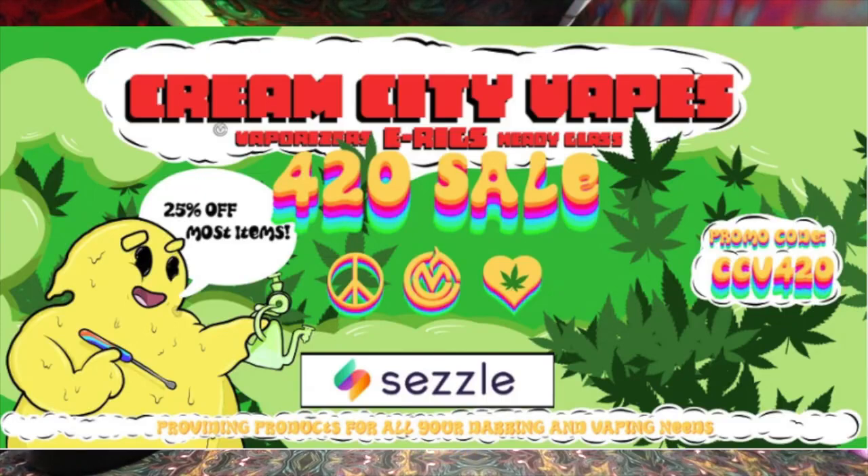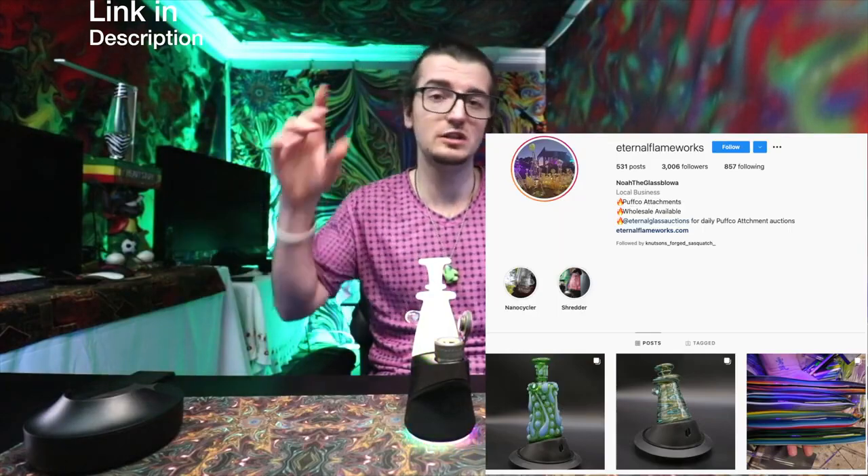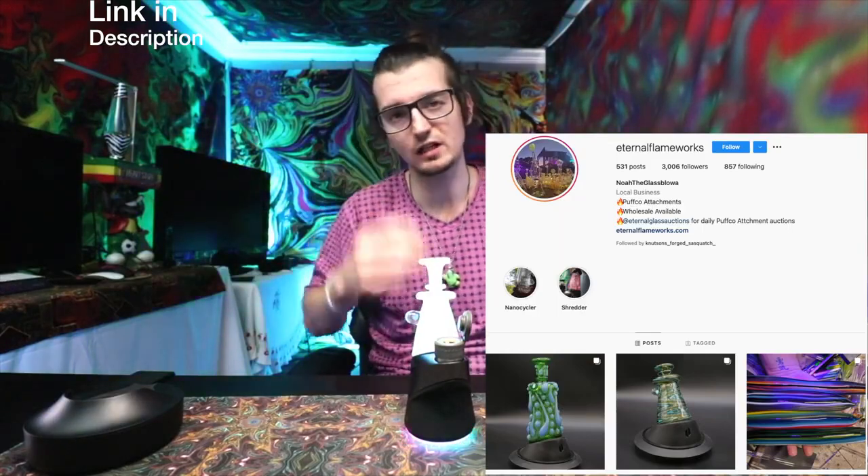Thanks for checking out this video. If you're wondering about this glass, I got it from Cream City Vape — Eternal Flameworks glass. They've got a bunch of their stuff and you can check out their Instagram, link below. Thanks for checking it all out, catch you in the next one — stay elevated, peace out.